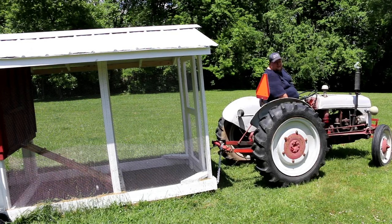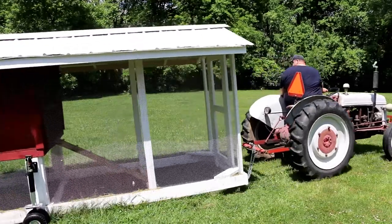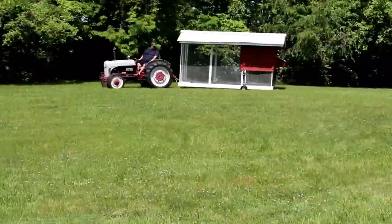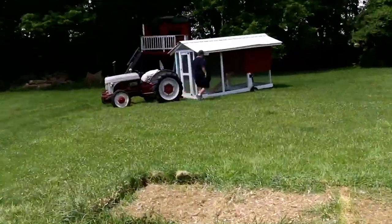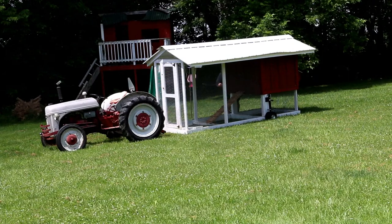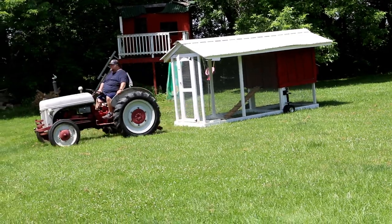All right, we got it up! That wraps it up for our chicken coop mobilization. Once again I want to ask you to like and subscribe, share with your friends, and thanks for hanging with us.